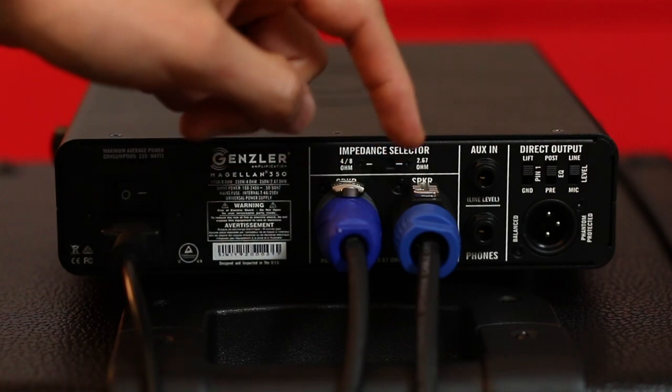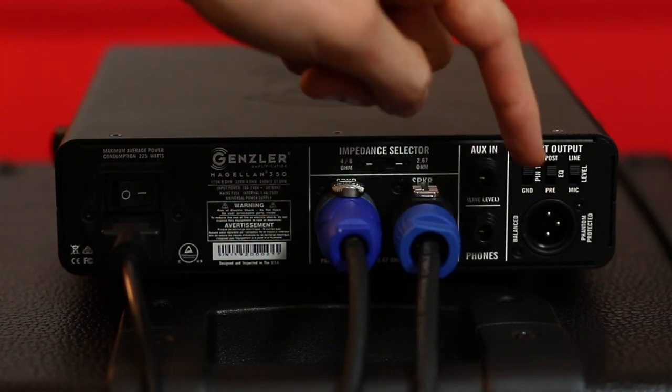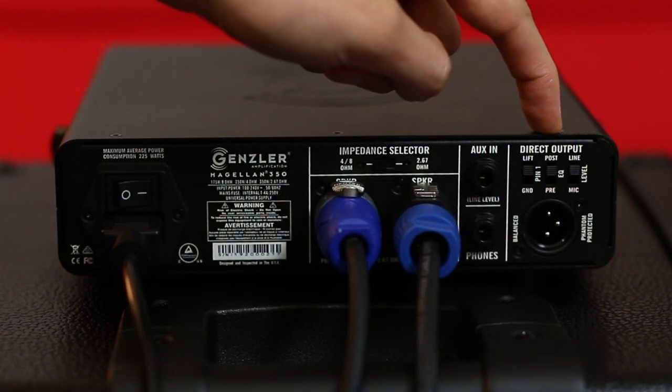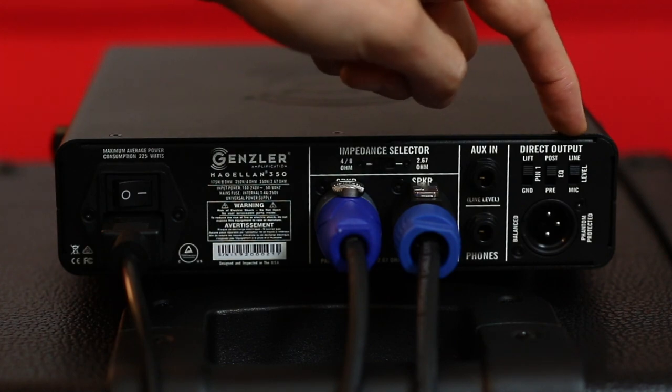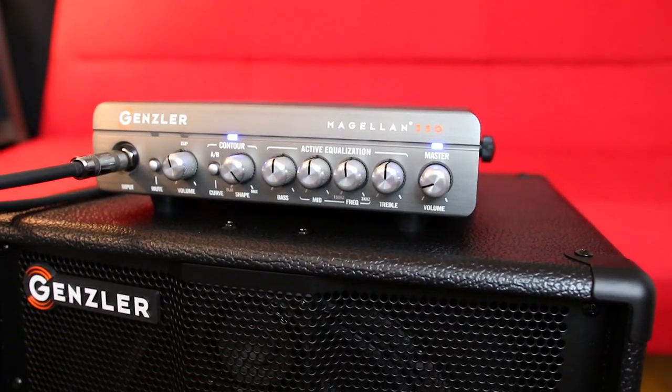We have dual Speakon outputs, an impedance selector, quarter-inch auxiliary in, quarter-inch headphone out, and an XLR direct output with grounding options, pre- and post-EQ options, and a micro line level option. There are a few key cab design features that allow us to get even more sound from the power provided by the Magellan head.